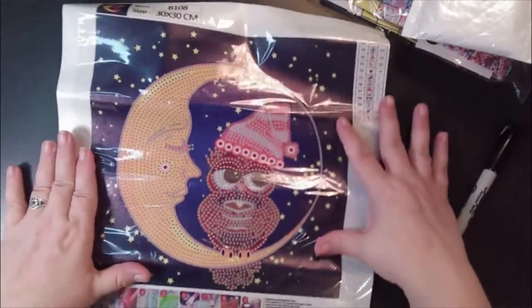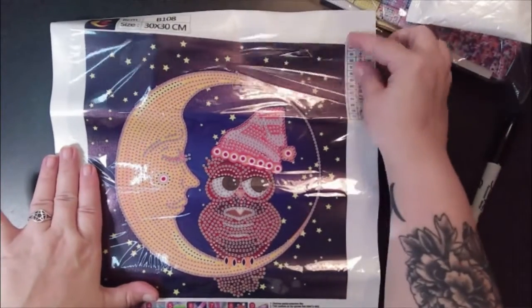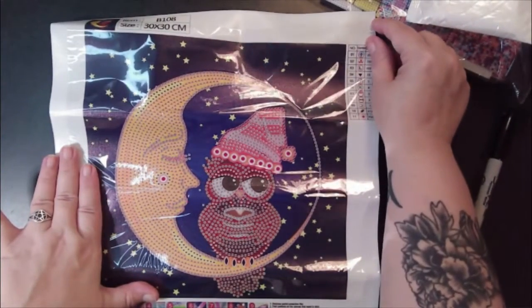Alright guys, here we go — last one. This one is cute. I saw it and I was like I just want to do that, because I love owls and I love moon and I love coffee. So what better than an owl sitting on the moon drinking coffee? That's what I'm saying.